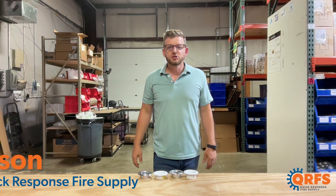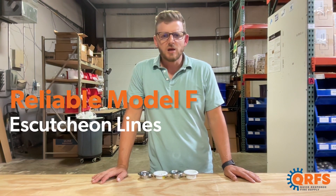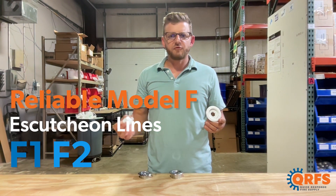Hi, my name is Jason with Quick Response Fire Supply and today I want to introduce you to Reliable's Model F Escutcheon line, which includes the F1 and F2.